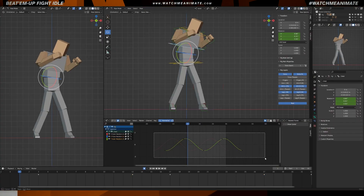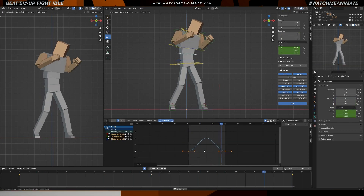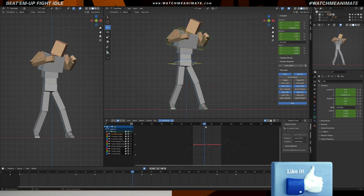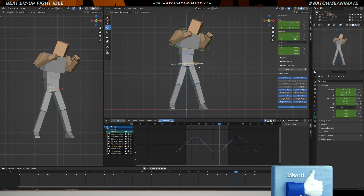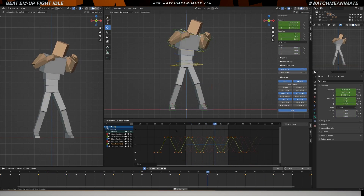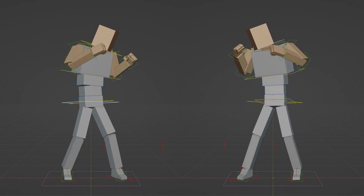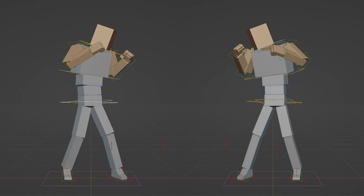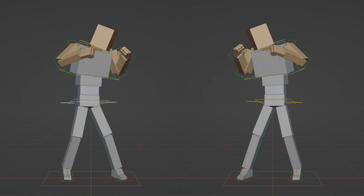We've reached the final pass where I'll make the last touch-ups to bring this beat-em-up fight idle animation to life using Blender. Believe it or not, this is my very first animation created in Blender and I must say it's been a lot of fun to work with. I'm very excited to continue exploring Blender's capabilities and creating fresh new content for you to enjoy, so stay tuned for more. On the left, we have the final animation with the Spider-Verse effect on twos — a really cool look. On the right, you have the original animation untouched. Curious to know which animation you prefer? Comment below to let me know. And that, my friends, is how we create an old-school beat-em-up fight idle in Blender.